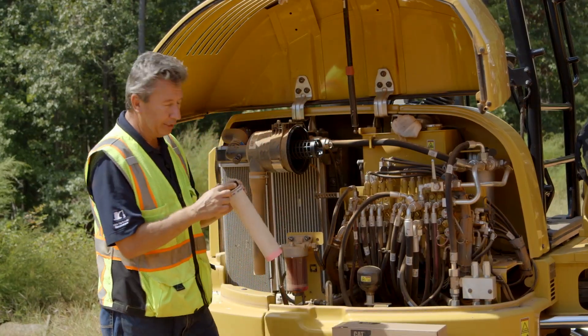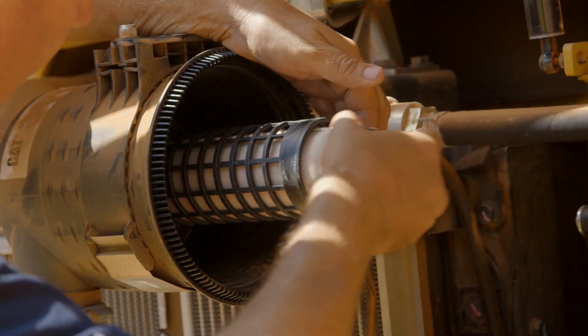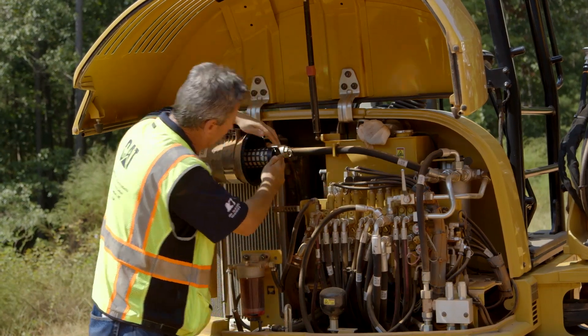Now you will see there is a notch — there is a certain way this one needs to go in. You just need to make sure the notch lines up, and this particular one is on the far side, just put it in.